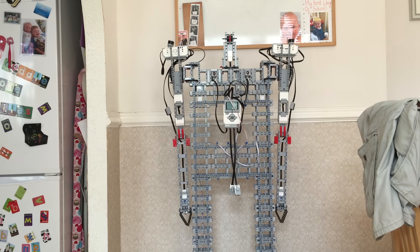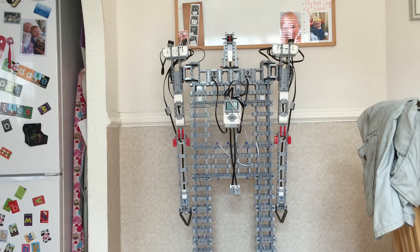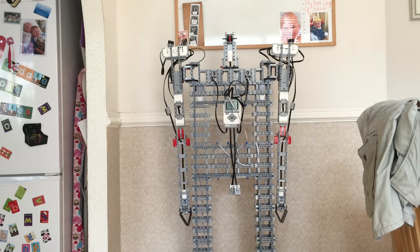After some late nights I've finally got this kind of working for a controller. The controller talks to a tablet that talks to a controller in the middle, which then distributes messages to the LEGO Mindstorms EV3s. A bit of a headache to be honest.